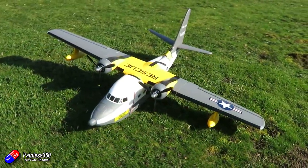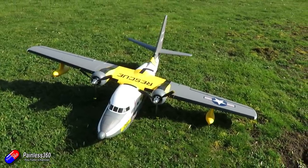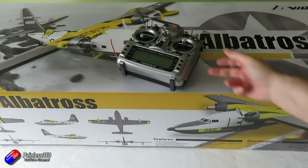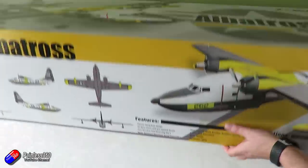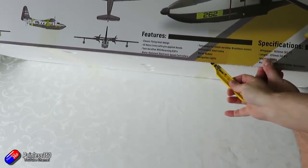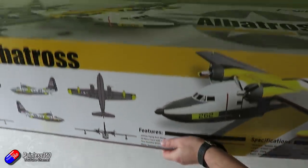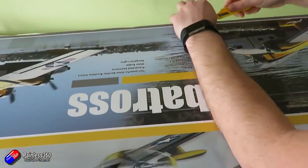So before we get into the detail, let me show you how this thing comes and then we can put it together before we do a little flight. Now this box is massive. The number of parts is relatively small, so it's very quick and easy to build. But it does mean that when the box arrives, it looks like the postman is dropping off a dead body. The box itself has full colour printing all the way around showing different aspects of the model and all the specifications on the side. I do like boxes that have this kind of attention to detail — it always makes me feel like I'm ten years old again opening a very big Airfix model.